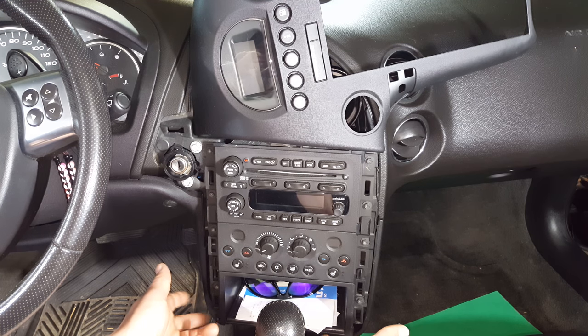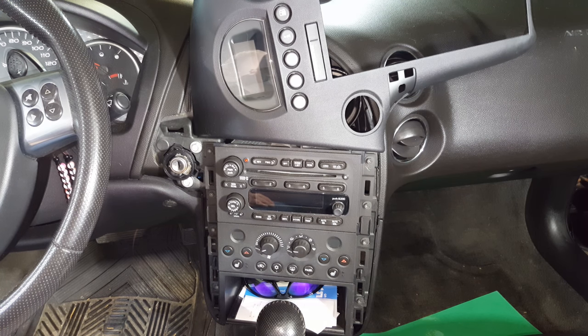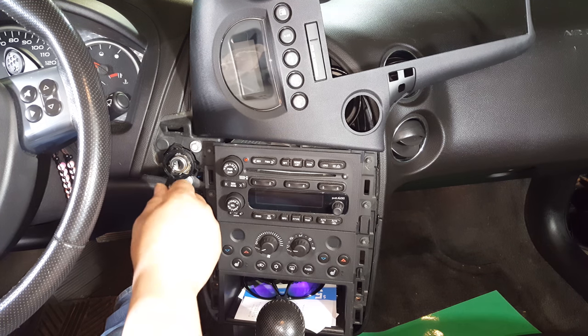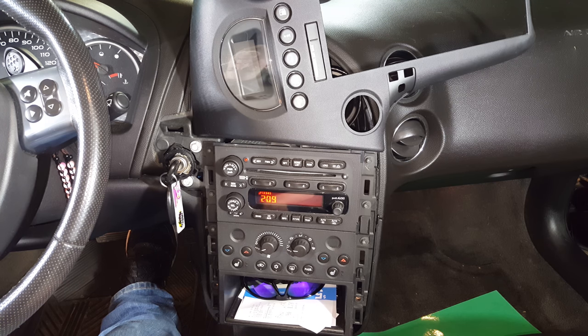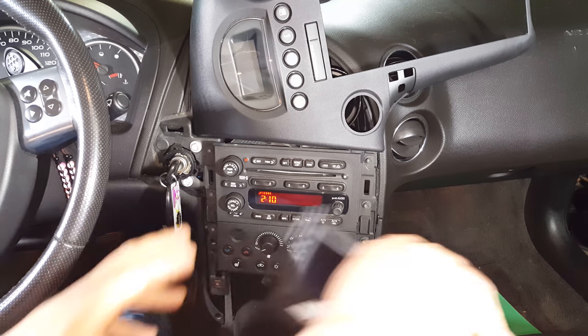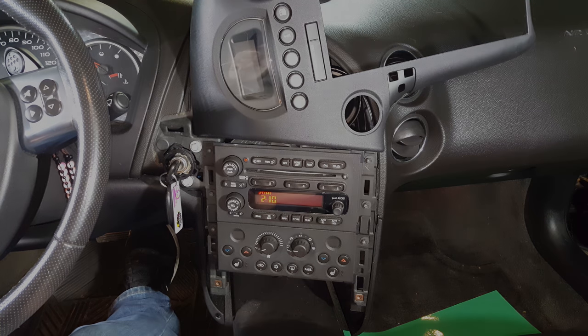All we need to do is get rid of this storage compartment at the bottom. There are two Phillips head screws on the left and the right — remove those and this compartment should come right out. First, bring your shifter lever all the way back with the parking brake set and the key in the ignition on, whether it's one or manual tap shift. Once that's back, pull out the storage compartment and set it aside. That gives us extra room to get this console out.